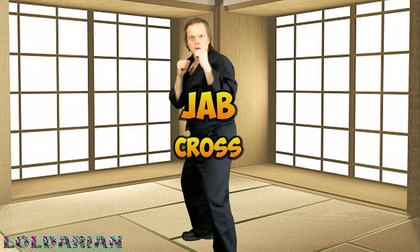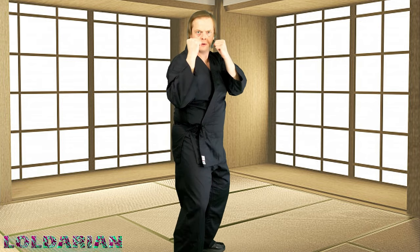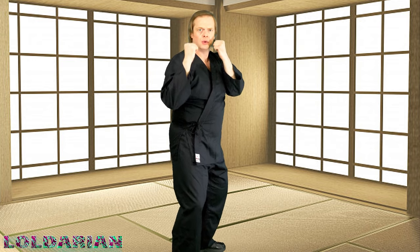Now we're going to do the jab cross — a little left-right action. Left-right, left-right. Let's switch sides, keeping it even. Jab cross, jab cross — right-left, right-left, or if you're the other way around. Thanks for sticking with it so far, guys. It's going to get good soon.